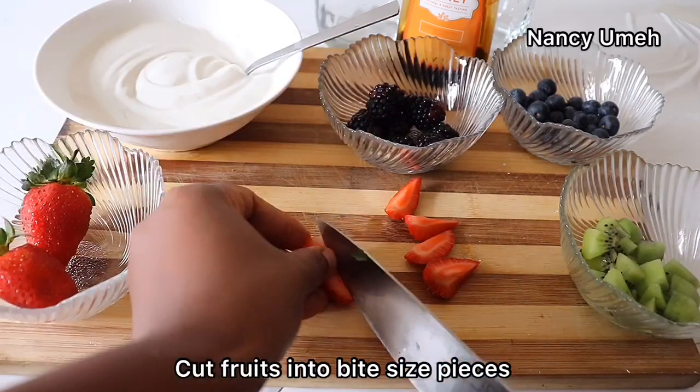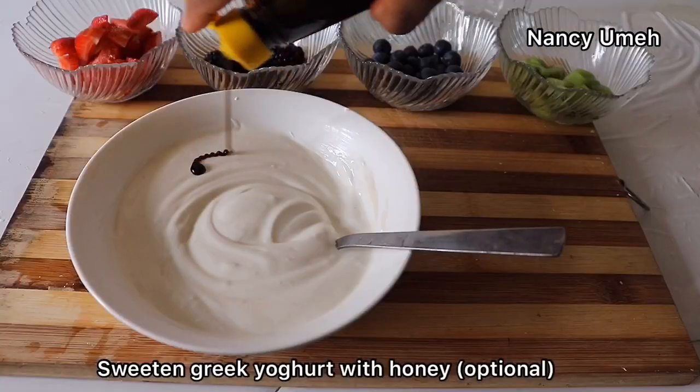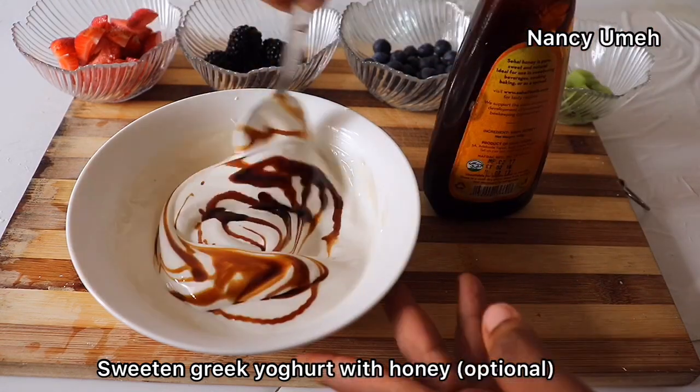The first thing we're gonna do is cut our fruits into bite-size pieces, like I'm doing here. Then we're gonna sweeten our yogurt with some honey — this is optional, but we like it a little bit sweet.